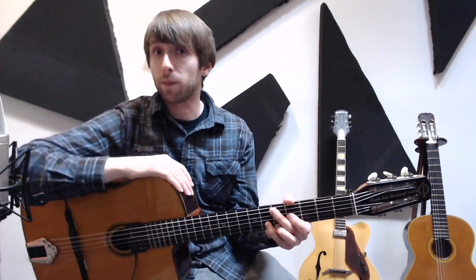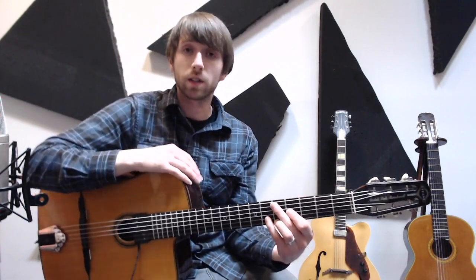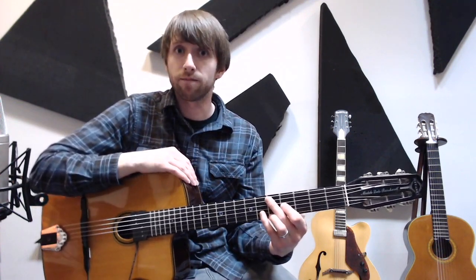Hello YouTube! My name is Dan Mahoney, and in this guitar lesson we're going to take one lick by Chavalo Schmidt, seen here.